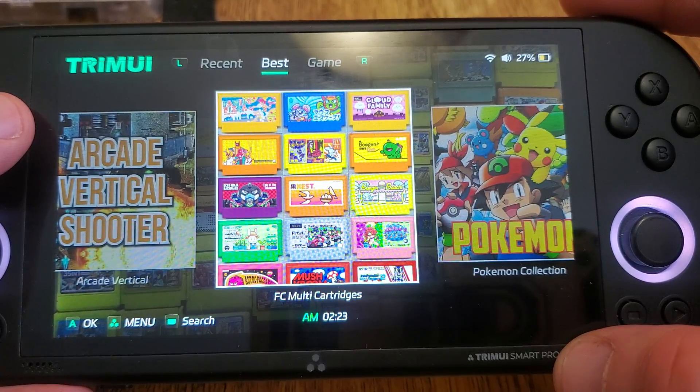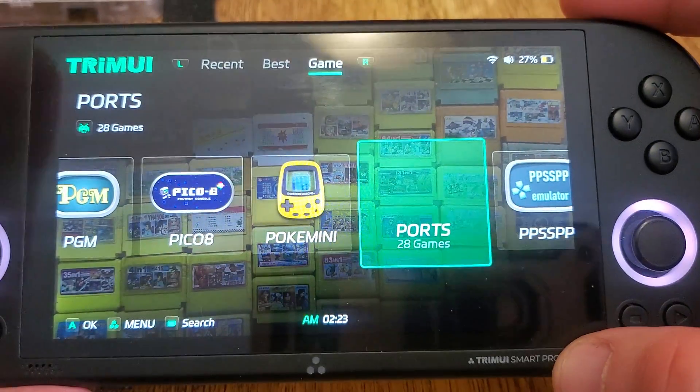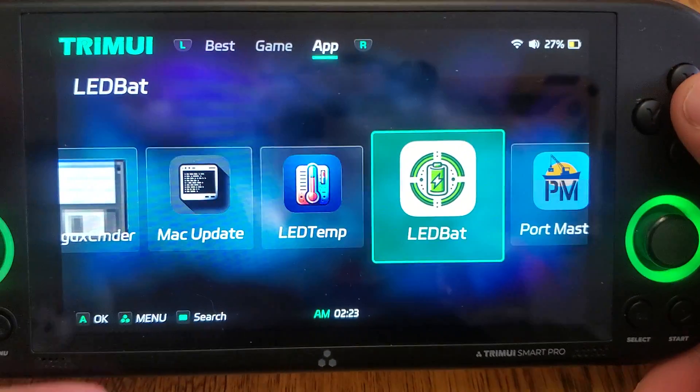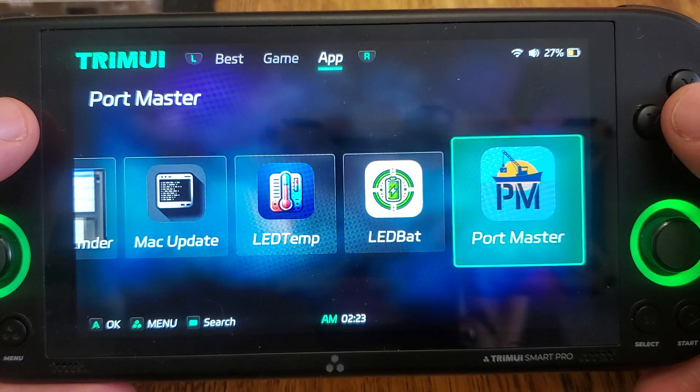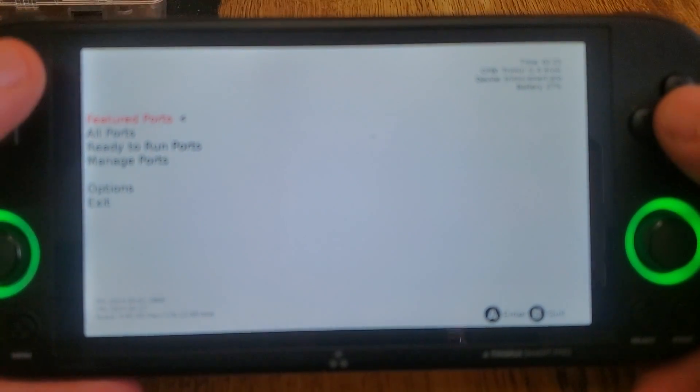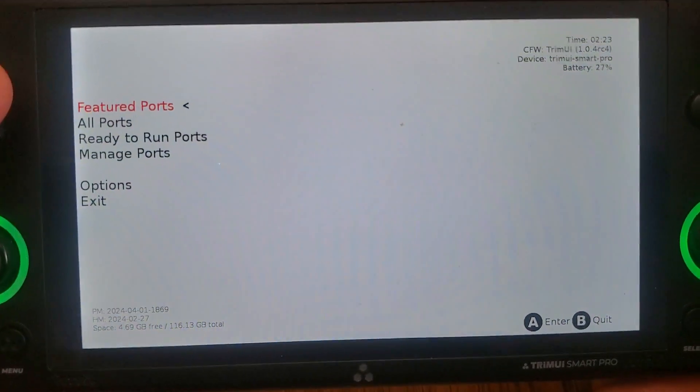It was ported to the device by Clop Tops, and it is still in development — it's not ready yet. But it is working enough that a lot of the ports do work. We can launch the GUI, we can download everything. He's put a lot of hard work into this, so I wanted to take a moment and show you guys.